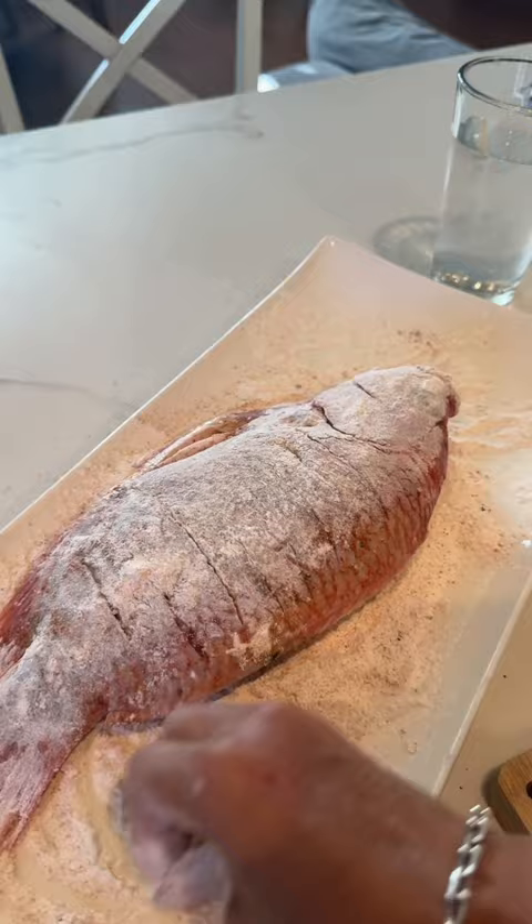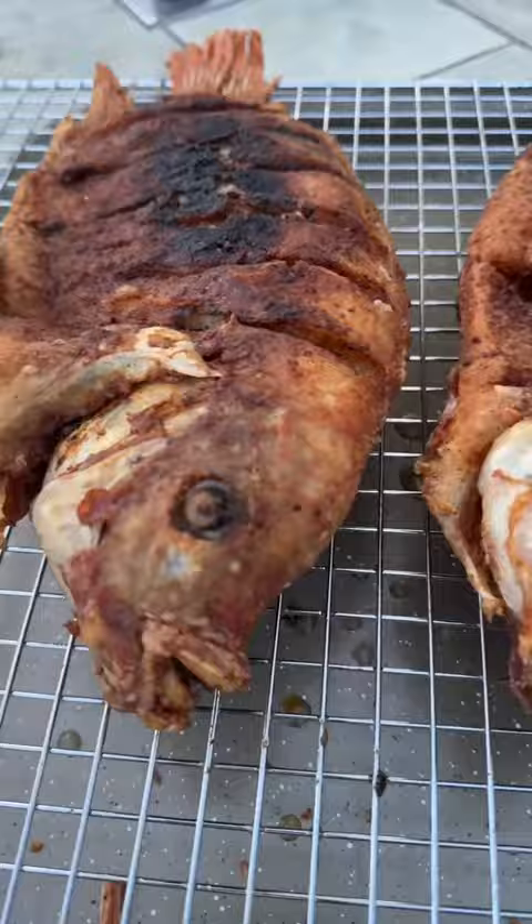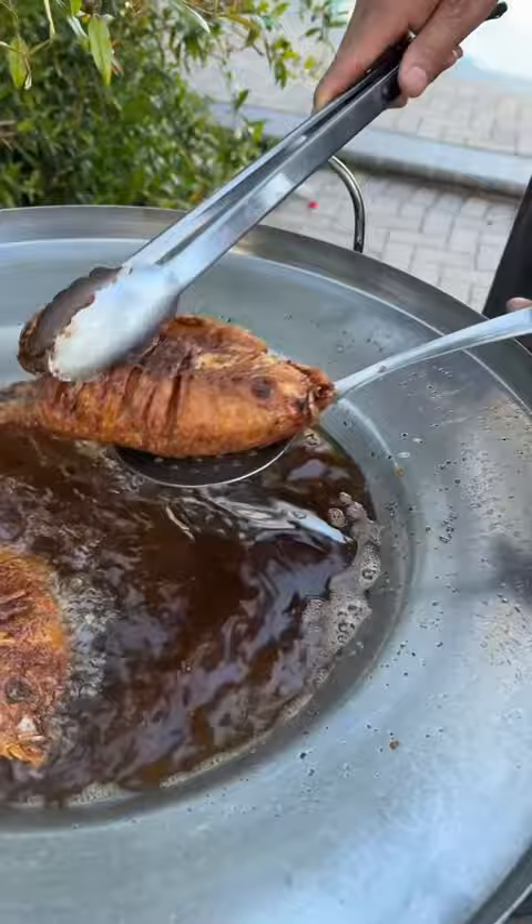Oh my God, it smells so good already. We fried seven minutes each side. These are ready. And frying is even spicy. And it was delicious.